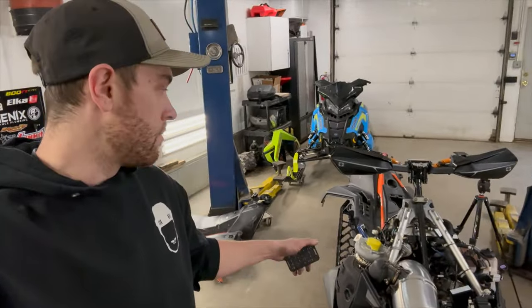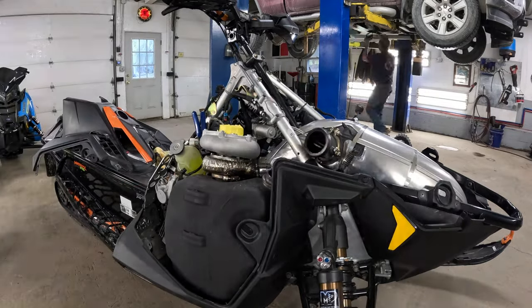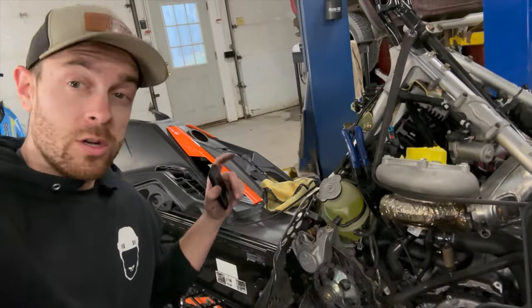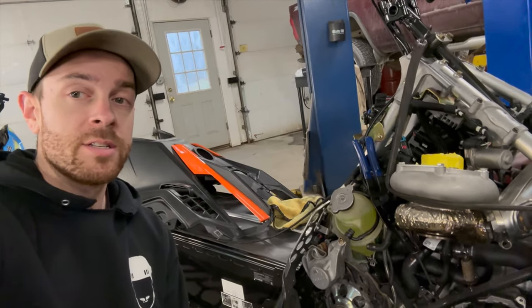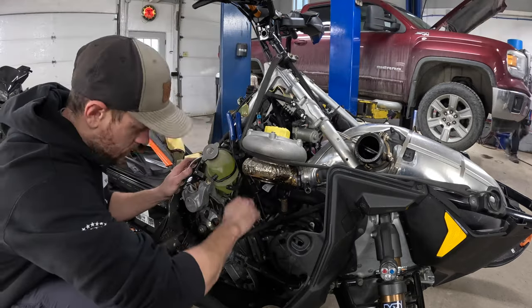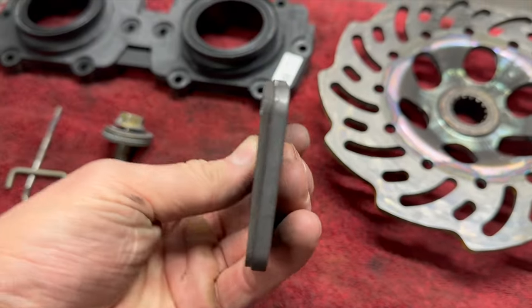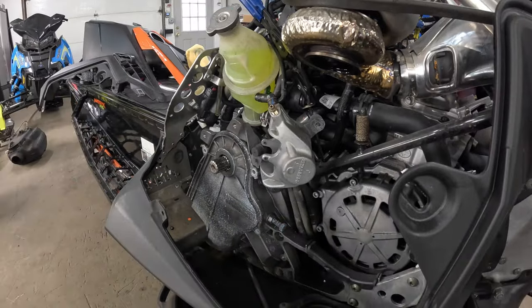While this is all apart right now, it's easier than with everything together to go ahead and change my chaincase gearing. While I'm blasting this chain case apart and switching all that, I also have to throw brake pads in this thing because these ones are cooked. I feel like that's a pretty good indication of how hard someone rides — if you ride really hard but you've never once put a set of brake pads in a sled, you're not riding that hard.